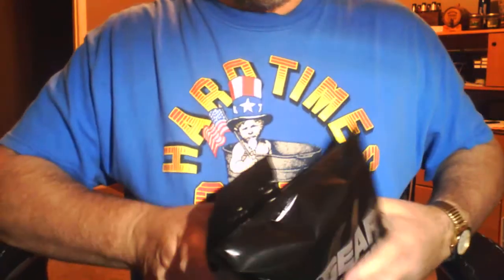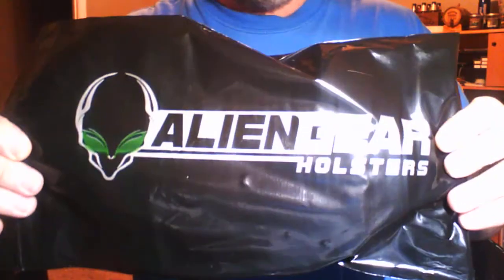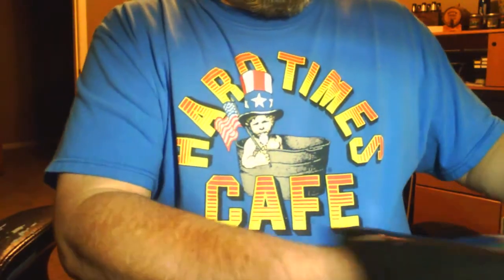Inside the manila envelope you get this black bag which says Alien Gear Holsters. Let me open it up and show you what you get inside. One of the things you get — just pointed out quickly — is a copy of the receipt.